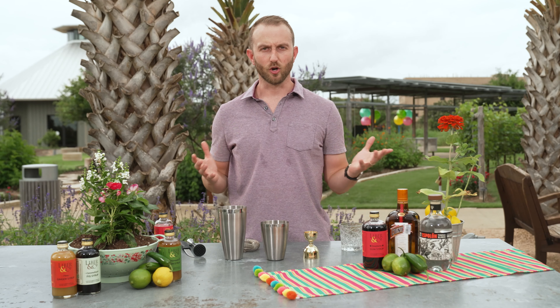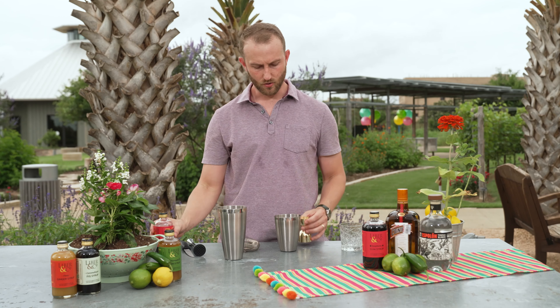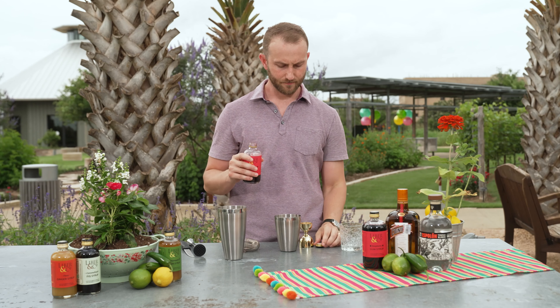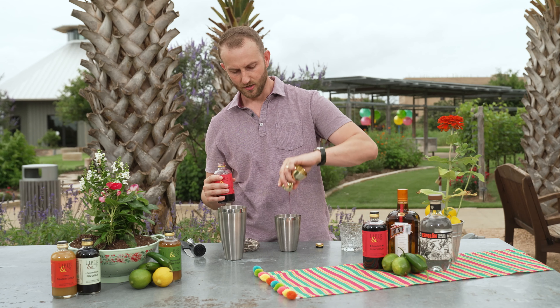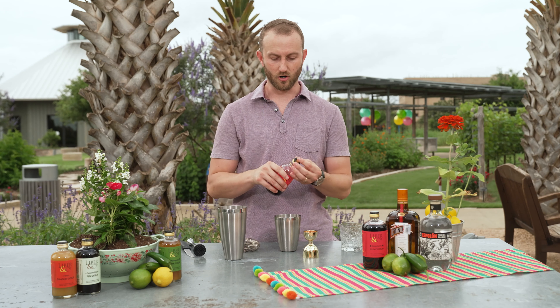To get started with this Raza Pino Margarita, we're going to take some of our raspberry syrup and muddle some fresh jalapenos with it. We're going to use about three quarters of an ounce of raspberry syrup. Our raspberry syrup is made with Washington State raspberries, pure cane sugar, and it's really bursting with raspberry flavor. It's going to do really well in this margarita.